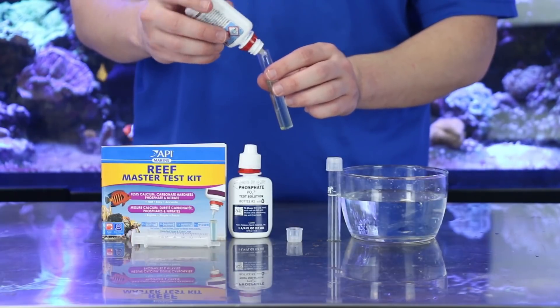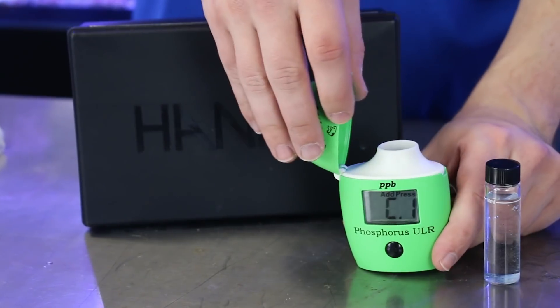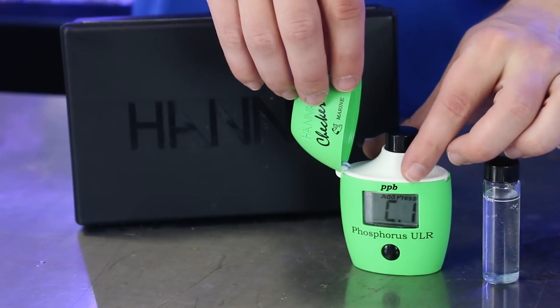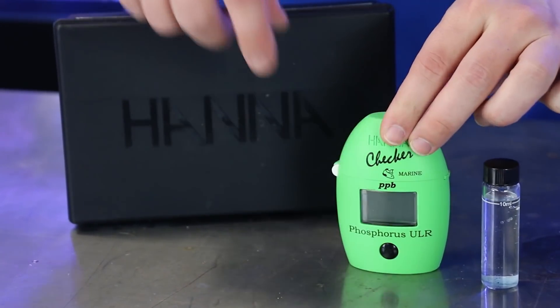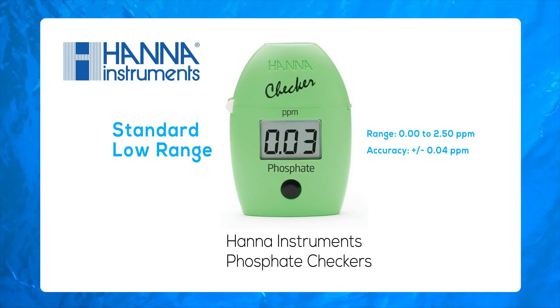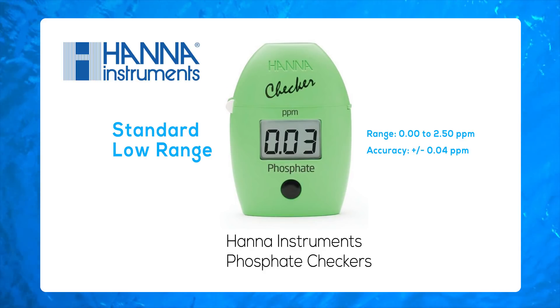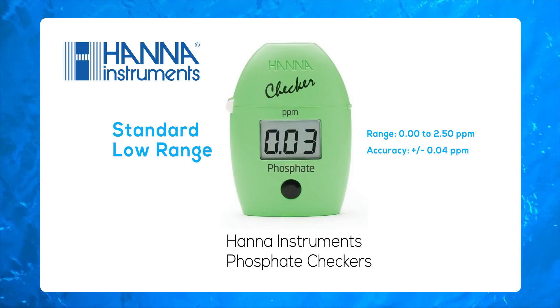The most convenient way to keep track of phosphate is with an aquarium test kit that measures the inorganic phosphate level of your tank water. Not all test kits are created equal, so be sure to check out the range, resolution, and accuracy of the phosphate test kit you choose. The Hanna Instruments phosphate checkers are an excellent choice, and here at Marine Depot we stock two different models. The standard low-range phosphate checker was designed for soft corals and fish-only aquariums, and can measure phosphate levels from 0 to 2.5 parts per million, with an accuracy of plus or minus 0.04 parts per million.